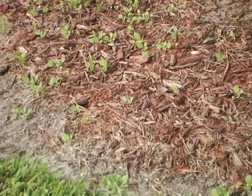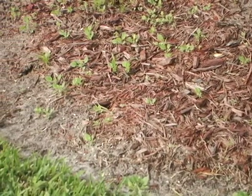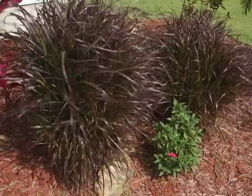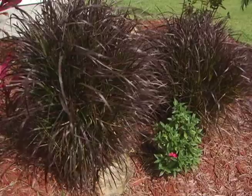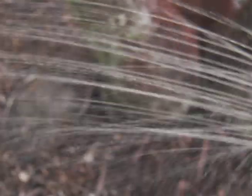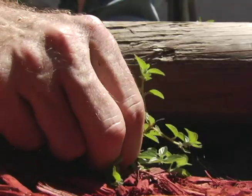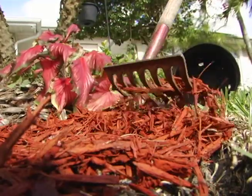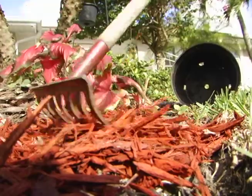Fresh mulch inhibits weed germination and growth. As you can see here, I have lots of weeds popping up because the mulch has washed away over time. On the other hand, thick blankets of fine mulch can become matted and may prevent water and air from seeping through, or become like potting soil and may support weed growth. Rake old mulch to break up any matted layers and to refresh the appearance.